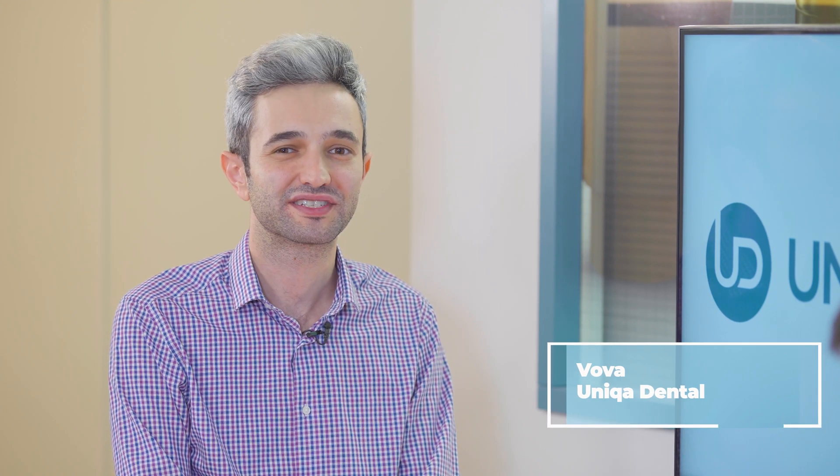Hi and welcome back to Unica Dental Show, where we discuss interesting cases and new procedures in the field of dentistry. Don't forget to like, share, subscribe and follow us to stay up to date.